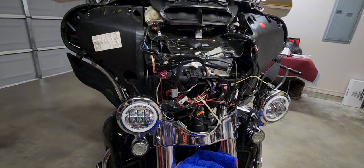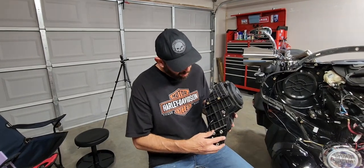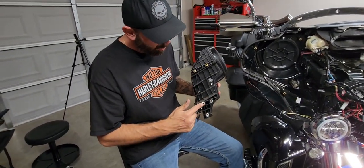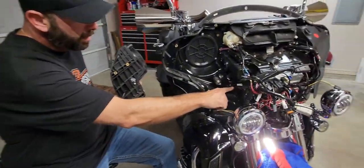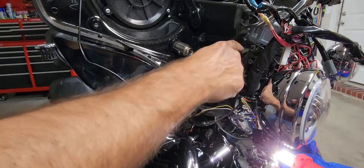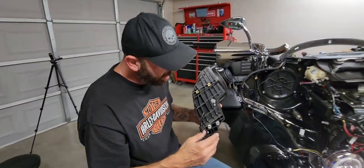Alright guys, just checking in — I got the first one off on the left side, which, if you're facing it, is actually the brake side. These two right here were the pain in the butt — you can see they're up under that plate, so that kind of sucked.